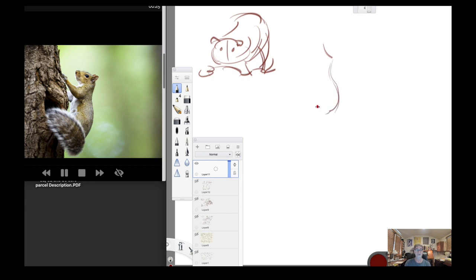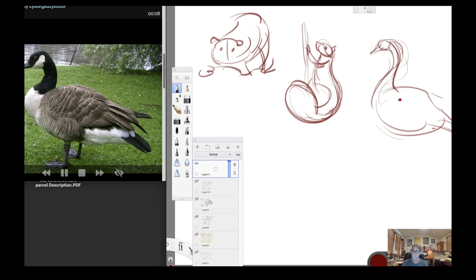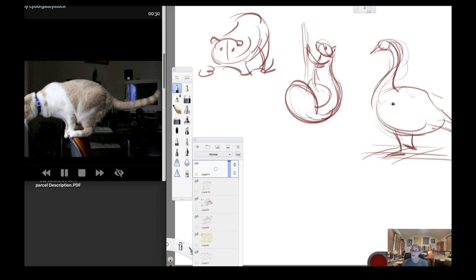The shape — I'm thinking of the shape of the squirrel coming up, rhythm lines there, tail coming around like so, he's up on a tree. I'll do one more. Got the shape and gesture, tail coming down there, a beautiful S-curve right there, looking down slightly. These were all 30-second poses.